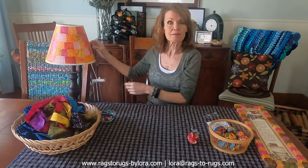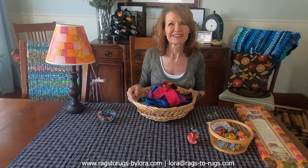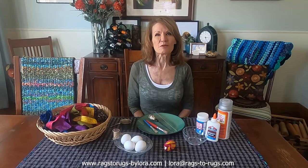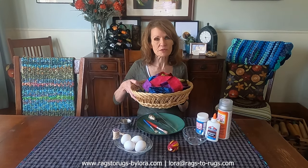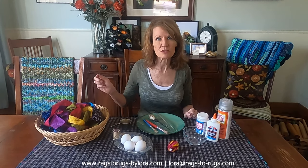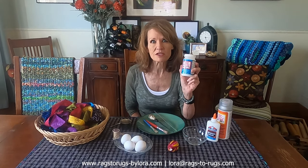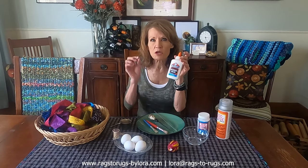Gather up all your fabric scraps — go through your trash can. Now, here are a few things you need to round up. Most important is your friends, neighbors, grandchildren, or children — it's time for a party! You'll also need your fabric scraps; it doesn't really matter what type of fabric. Everything looks beautiful on these eggs. You'll need some Mod Podge — I use Mod Podge fabric but any will work. If you've got some Elmer's glue or school glue, just a small amount is all we need.